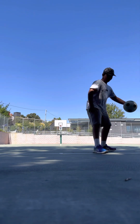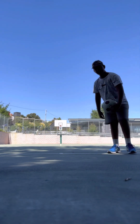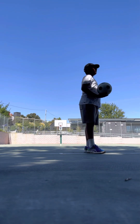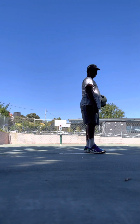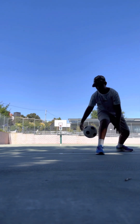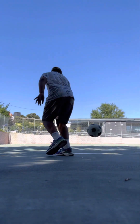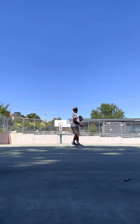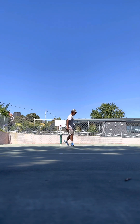All right, through the legs is medium — it's medium difficulty. So I'll be showing you guys how to do that. You guys ready? All right, come on.